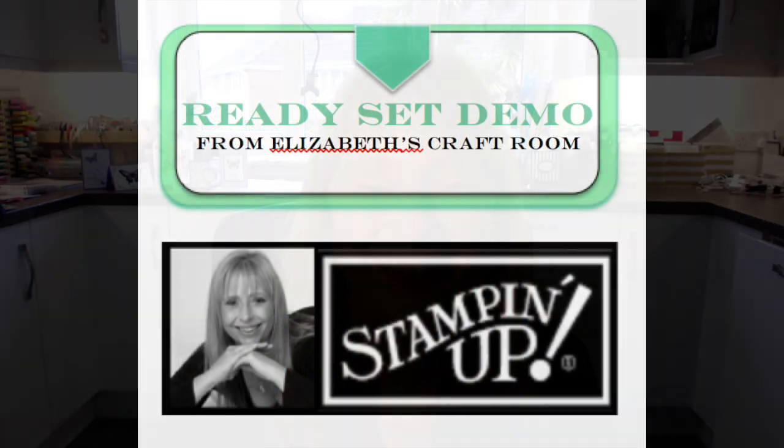You will also get all the measurements in inches for both A4 and American letter size — absolutely everything broken down for you. If you'd like this class, look below on my Ready Set Demo blog. If you're watching on YouTube, the link to my blog is right below. If you're watching at a later date and don't find it immediately, look at the top of my blog under the Classes dropdown. Thanks for visiting Elizabeth's Craft Room and Ready Set Demo today — let me know how you get on making the beautiful birdcage!